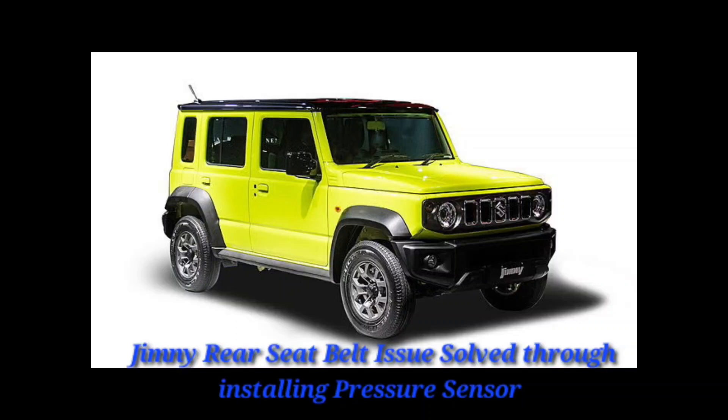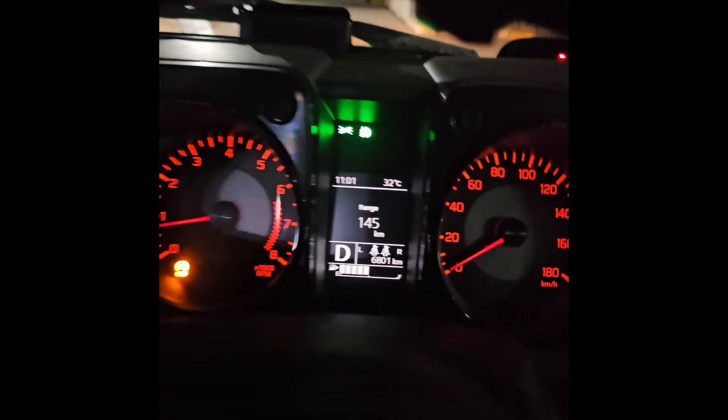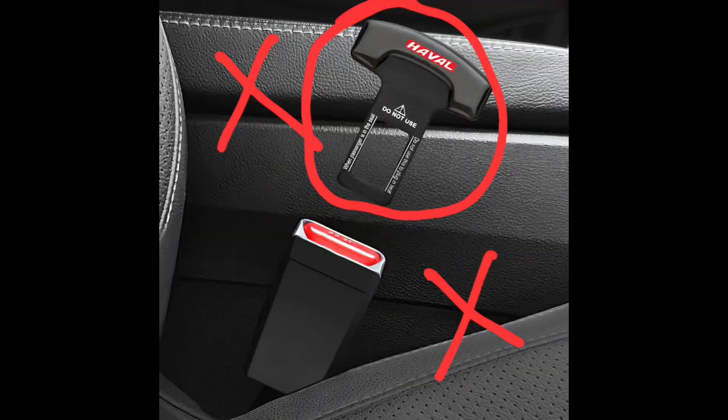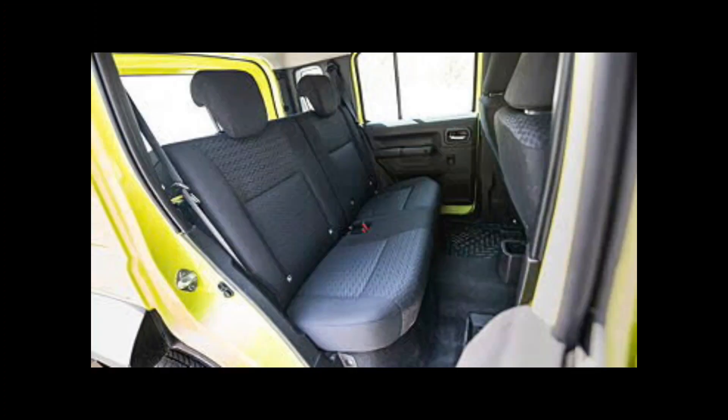All Suzuki Jimny customers have one problem: the rear seatbelt reminder alert, whether occupants are seated or not. Jimny owners normally insert the seatbelts always in the rear, or they use aftermarket fitments which can bypass the system. Alternatively, what we are going to do is insert a pressure sensor under the seat, which will help understand whether occupants are available or not, and accordingly the seatbelt sensor will alert.